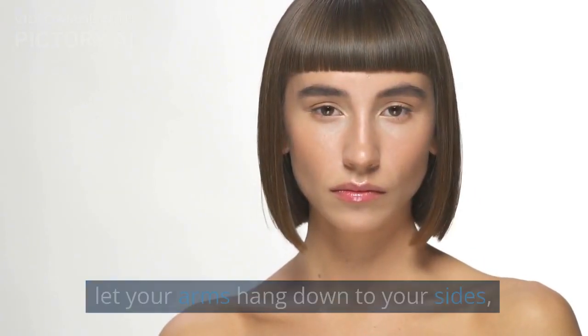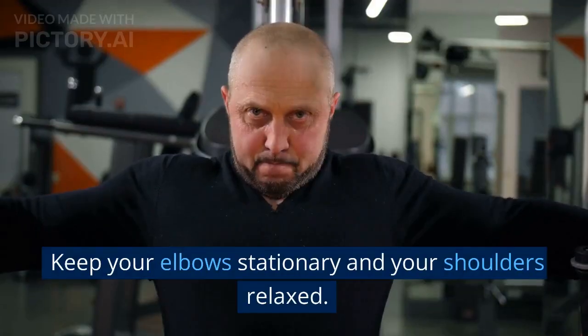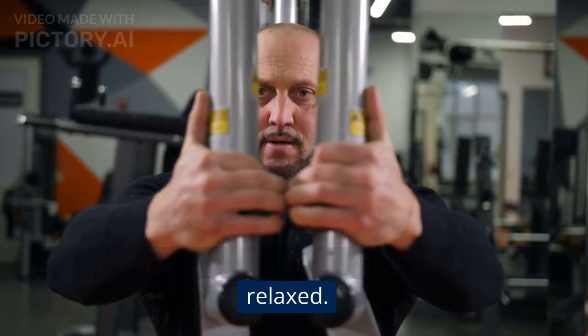Let your arms hang down to your sides and curl the weights up towards your shoulders. Keep your elbows stationary and your shoulders relaxed.